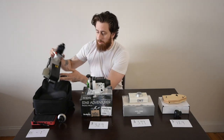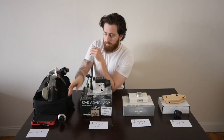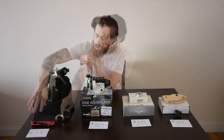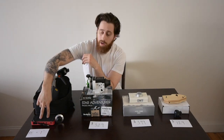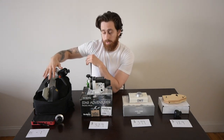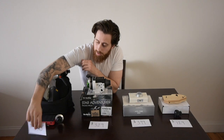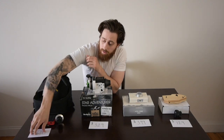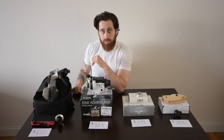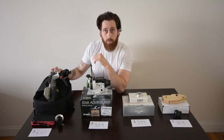It's heavy and a little less transportable. You'll absolutely need to align with the polar scope, and you're also going to need an external battery pack. It's a very high-performance mount, pricier at $610, but if you're committed to astrophotography and want to be doing it for years to come, this is a good option for you.